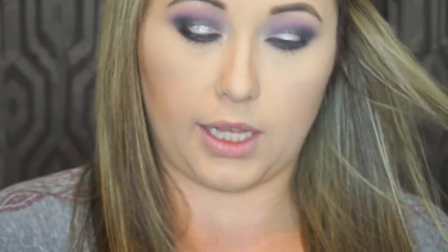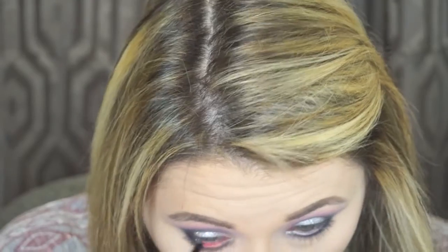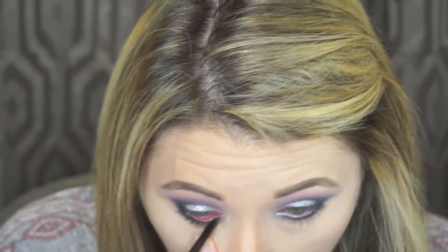Now I'm going to use my eyeliner. I like to use the Rimmel London — just a waterproof black eyeliner — and I'm going to put this in my waterline and also on my upper lash line and waterline. Alright, so now we're getting pretty smoky and I love it.